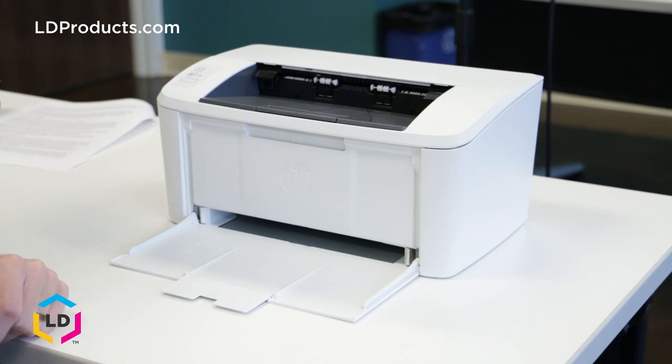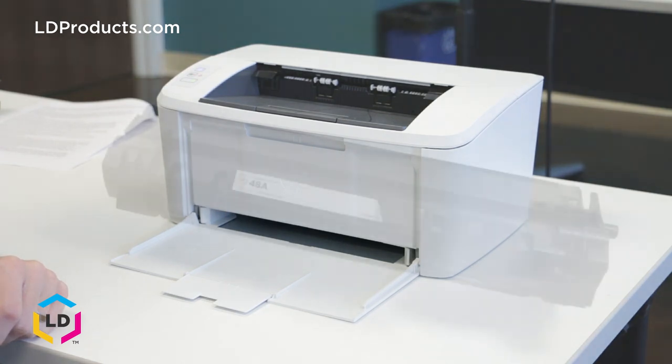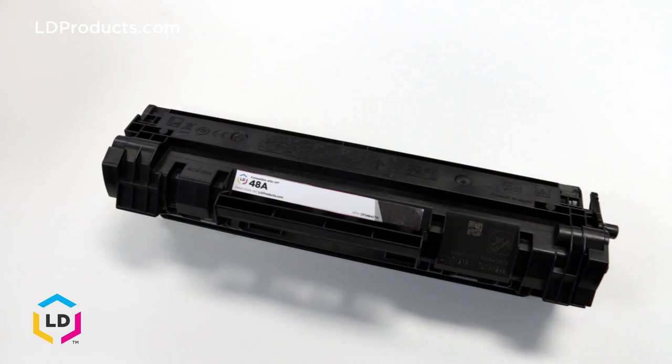Be sure to check out our other videos for the HP 48A toner cartridge. If you're looking to save money, click the link in the description below to purchase a compatible version of this cartridge from ldproducts.com.